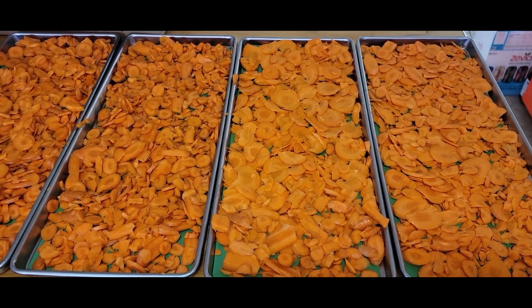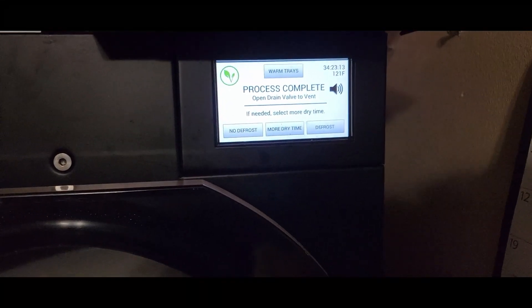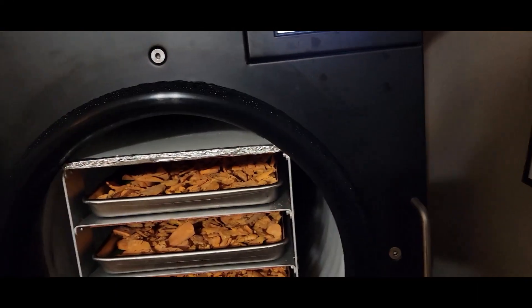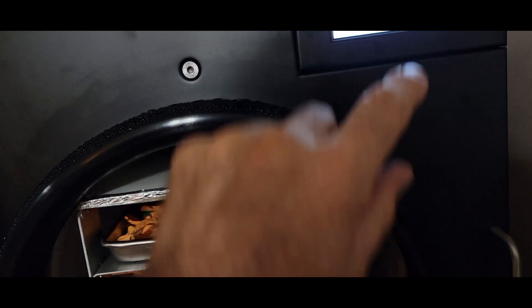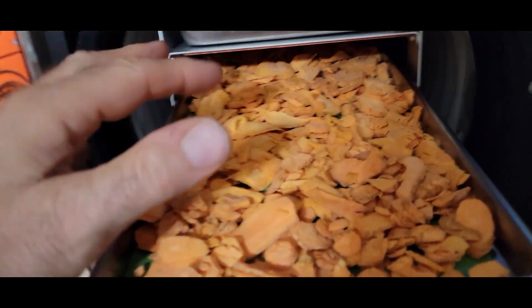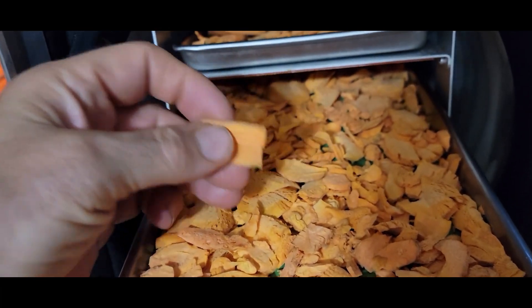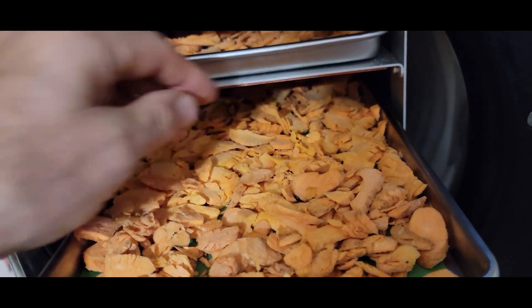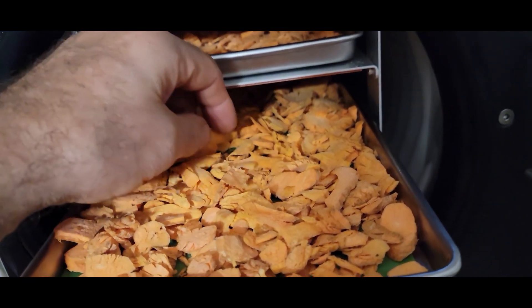The carrots are done — took 34 hours. We're going to open this up, pull these out, and they feel nice and dry. Yeah, crunchy little thin ones — almost like carrot chips.